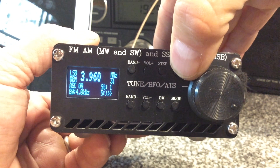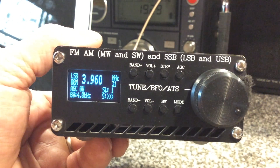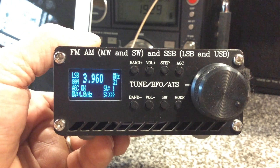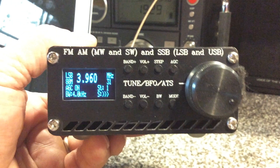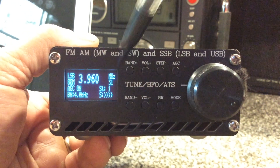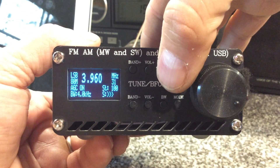Sometimes you can see the S-meter move up and down with AGC off. In any case, the attenuator does not work yet because the patch has not been applied, so we reprogrammed the radio to reflect what does work. We've increased the tuning steps to 1, 5, 10, and 100.